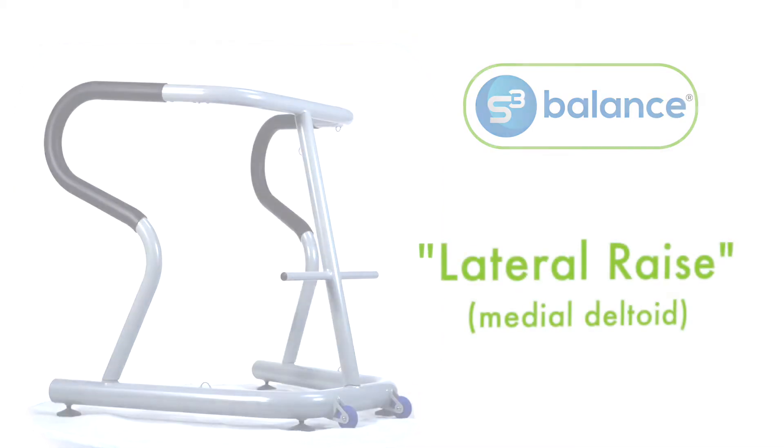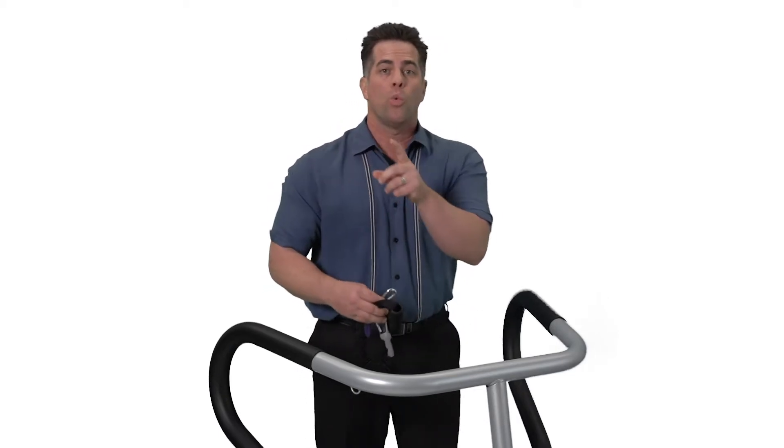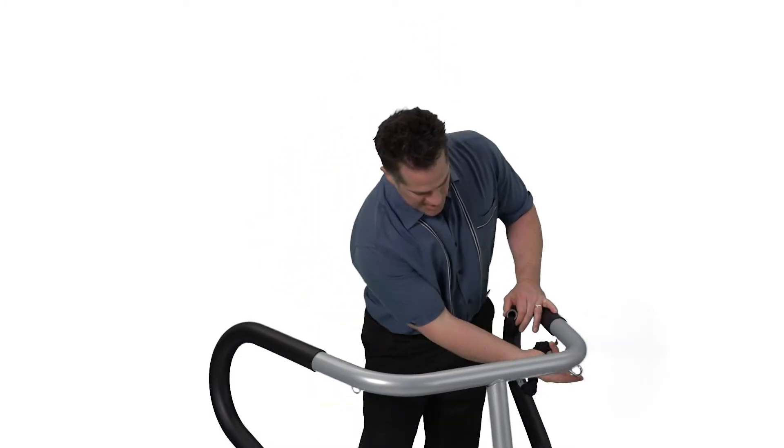This is called the lateral raise. It's for your shoulder, but specifically the middle part of your shoulder with your rotator cuff muscles, the deep muscles of your shoulder, and your posture and your neck — it's all of that.